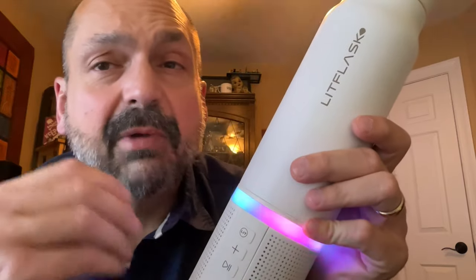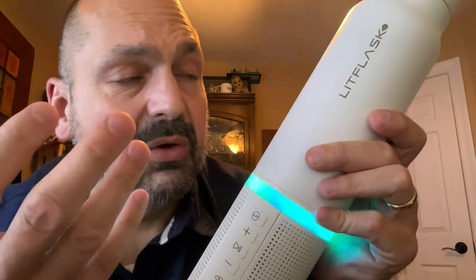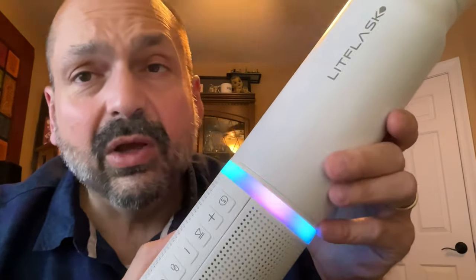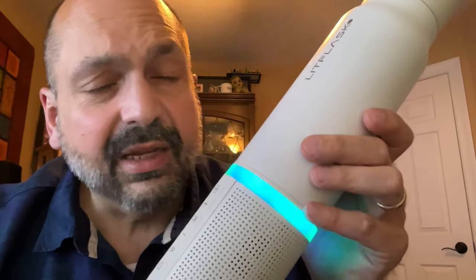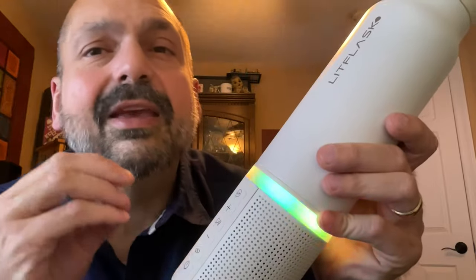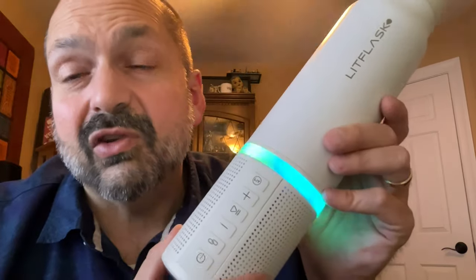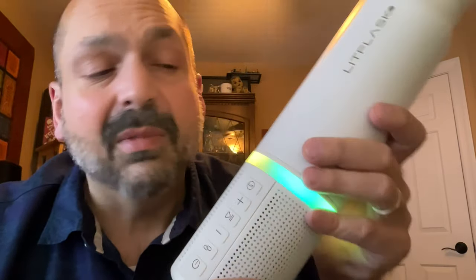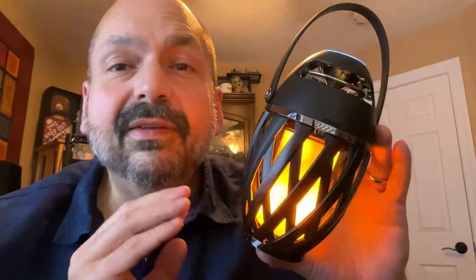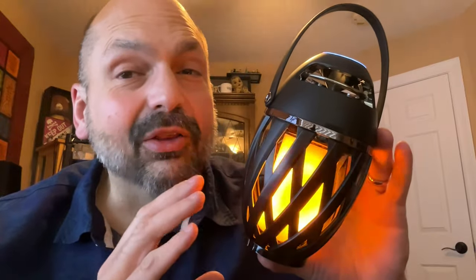Do I rate this as a water bottle, as a speaker, or as a class unto itself because it has both? This is a nice product — when you hold it in your hands you feel quality. I'm going to give this a 4 out of 5 star rating. Some things could always be improved, but as it is it's still awesome.